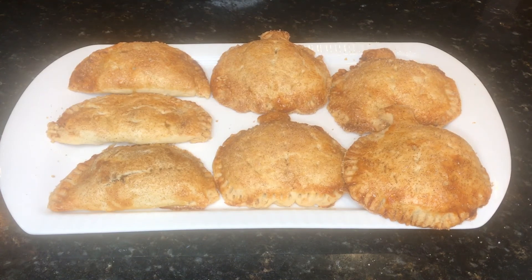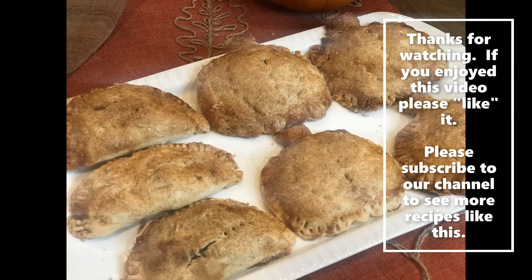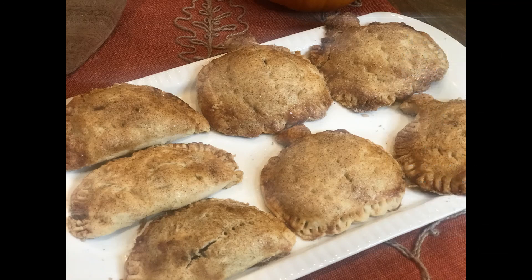We've plated up our handheld pumpkin pies, also known as empanadas, and they are ready to serve. They look delicious and I can't wait. Thanks for joining us today at My Little Country Living as we made handheld pumpkin pies. If you enjoyed this recipe, please don't forget to like our video and subscribe to our channel to see more videos like this one. Thanks for joining us — we'll see you next time.